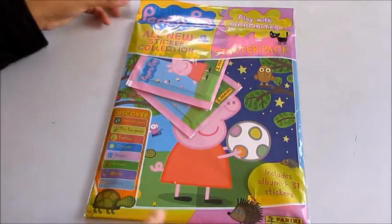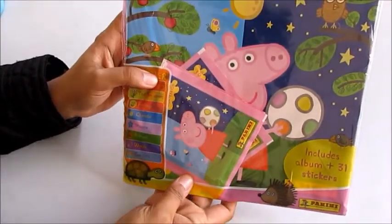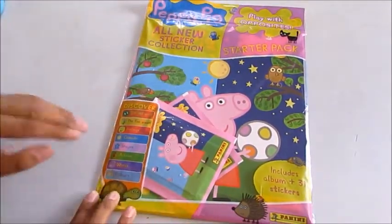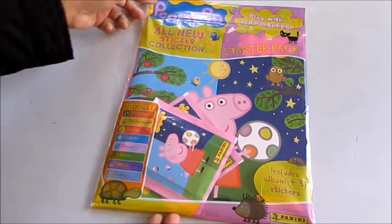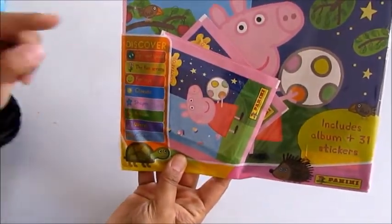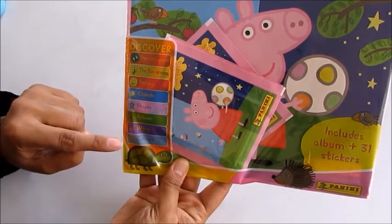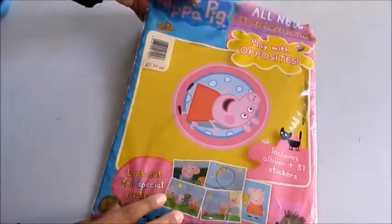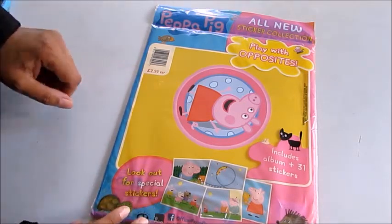Today I'm going to show you this really brilliant Peppa Pig all-new sticker collection starter pack called 'Play with Opposites.' It looks really fun. In this starter pack you've got the album and 31 stickers. You're going to discover different things: size and space, the five senses, feelings, climate, shapes, actions, words, and colors. So not only is it fun, it's educational. I got this for $2.99 from Asda.